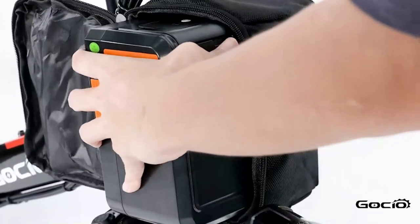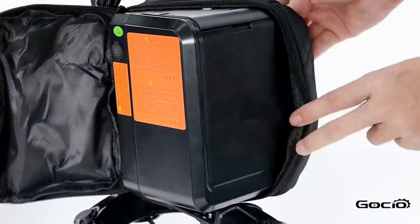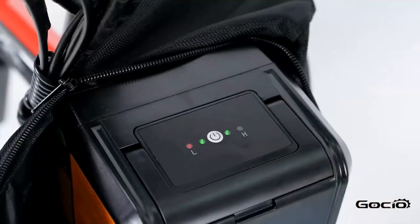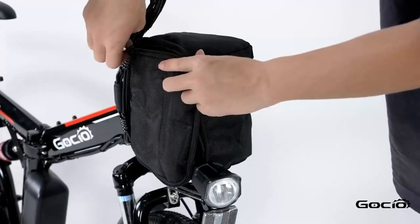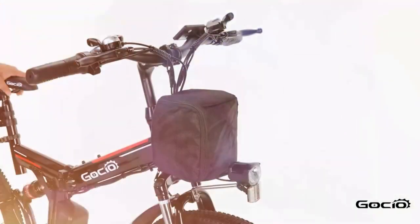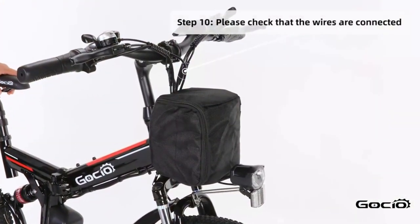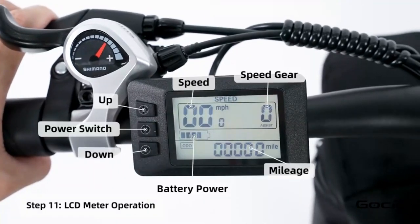To turn the bike on, push the button on top of the battery. The lights will light up on top. Double check all the wires and make sure they are properly connected and that the bike can turn left and right without any resistance. Turn the secondary power on by holding the middle button on the control panel.